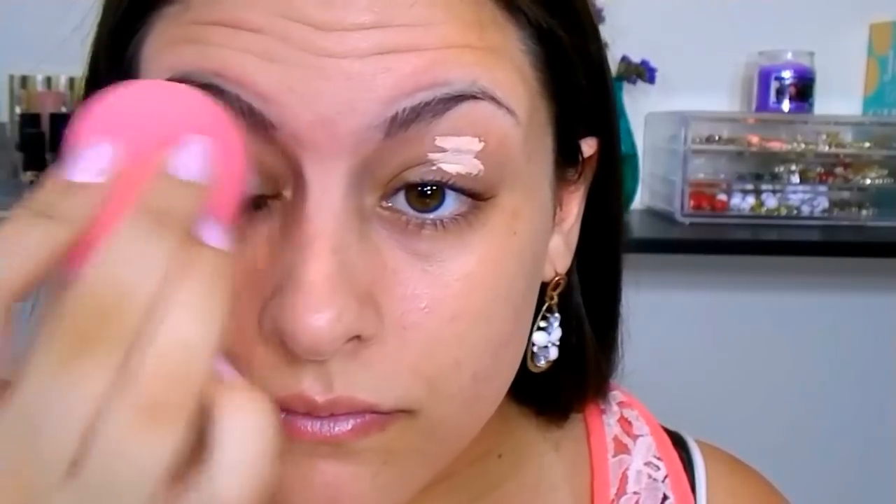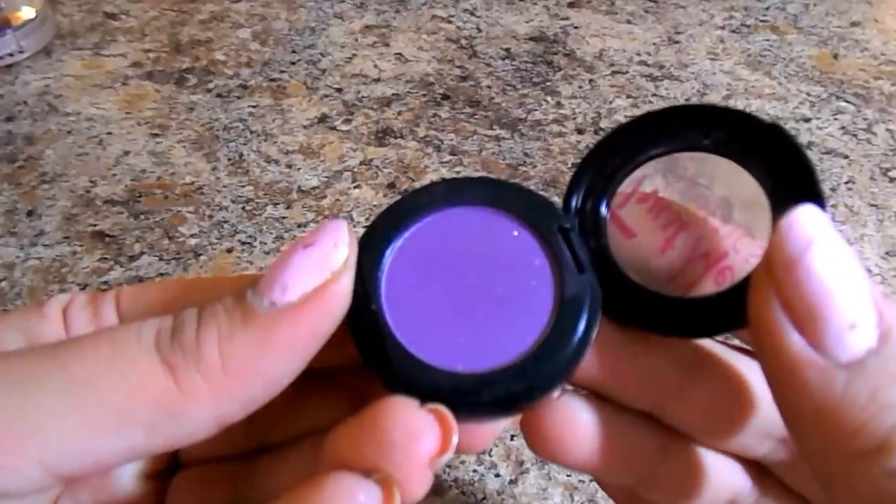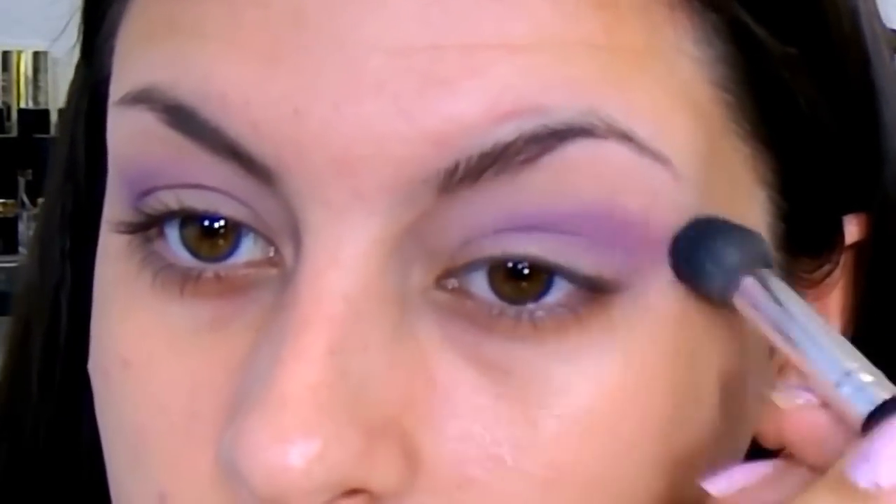I'm just going to prep my eyes using a concealer to cancel out any darkness or redness. This is also going to prolong the longevity of our shadows. I'm just blending that in with a beauty blender and then I want to make sure I set that area — this is going to ensure there's no creasing and all the shadows are going to go on beautifully. First, going in with the Trust Me Cosmetics Press Shadow in the shade Ready. It's a beautiful, deep, true purple. I'm using a fluffy blending brush and then a smaller fluffy blending brush, just building that up in the crease area. Then I'm taking a clean blending brush and diffusing the line. This whole look is all about adding product and then blending, because it is a hot mess until you really start to blend everything out multiple times and then it comes together.